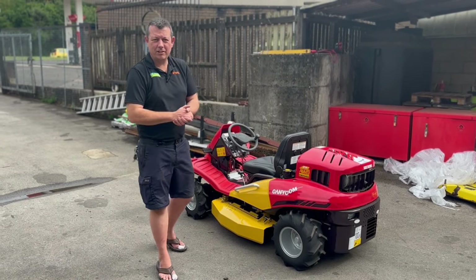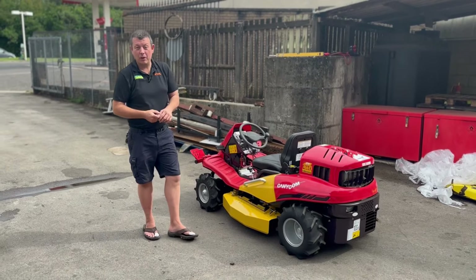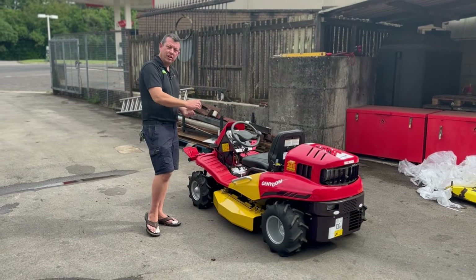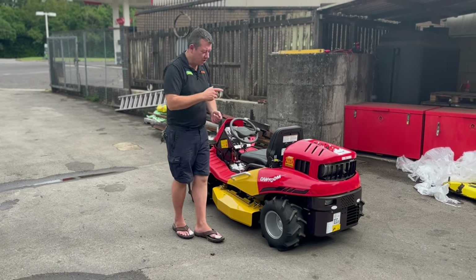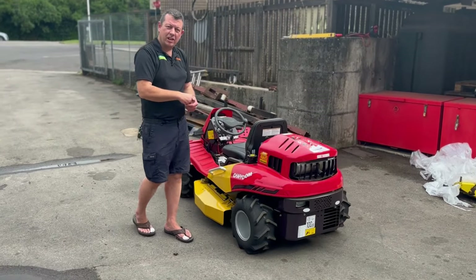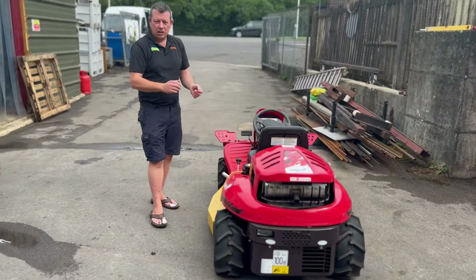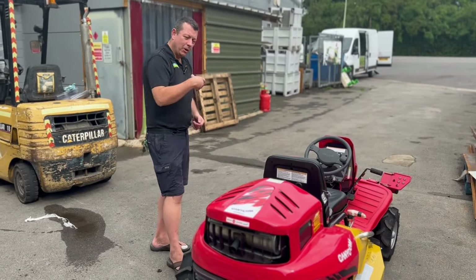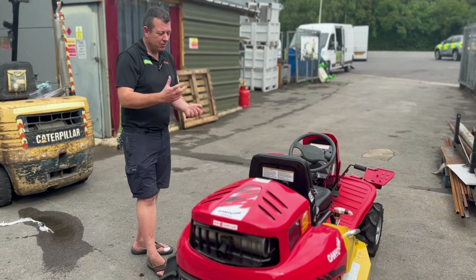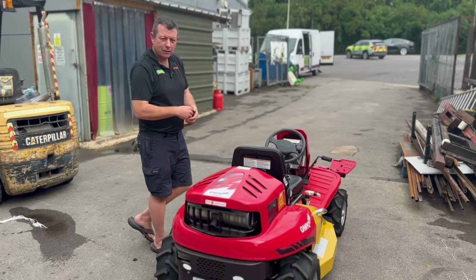Hello everybody, Robert John Miller Guard Machinery. A bit of a different video today — we're just going to go out and deliver to a customer their brand new Canicom. This has got the Honda GX690 engine in it, a lovely smooth engine. Hopefully you've seen the videos of these things in action. I went out and did a demo for this chap the other week, he loved it and ordered one. So we're going to go and load it in the van now and go for a bit of a drive.